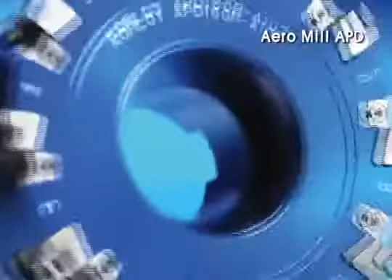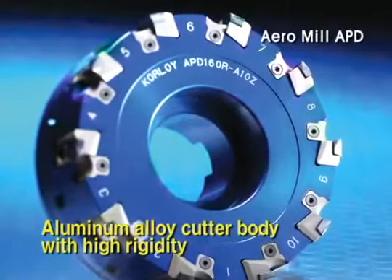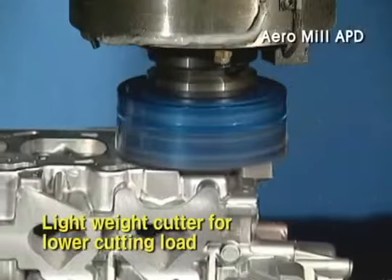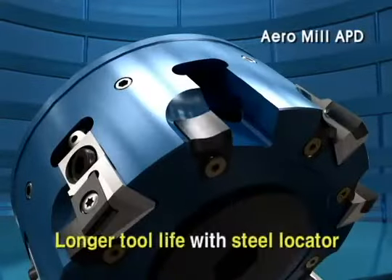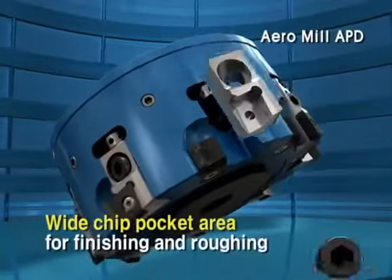The Aero Mill APD cutter, made of high tensile aluminum alloy, has super rigidity with its lightweight. Wide chip pocket space and steel locator of Aero Mill enables smooth finishing in aluminum as well as roughing.